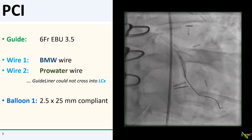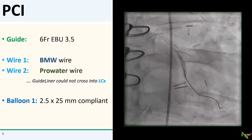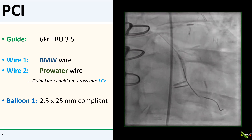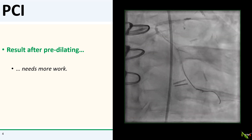So I passed a second wire into the circumflex as a buddy wire, and with the buddy wire in place, I was able to get a 2.5 by 25 mm compliant balloon to cross. That balloon actually inflated fairly well, as you can see here. So I dilated the whole circumflex and left main, and here is what we now have — it still needs a bit more work.